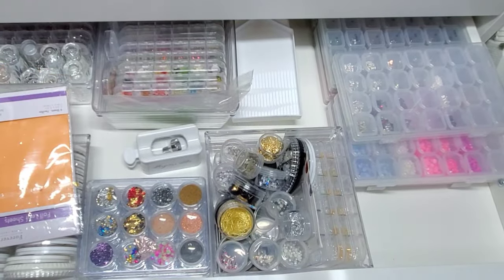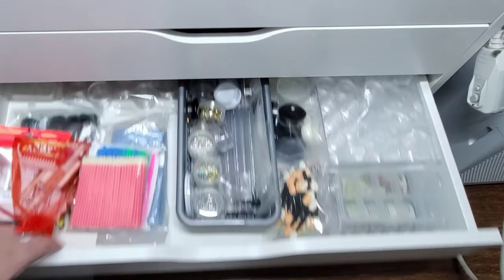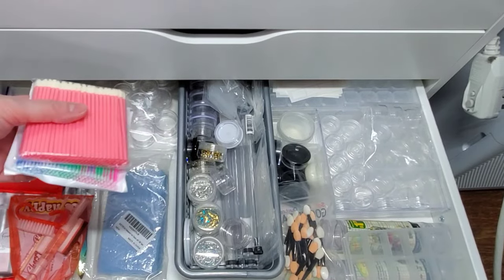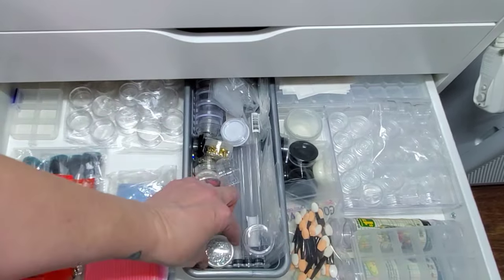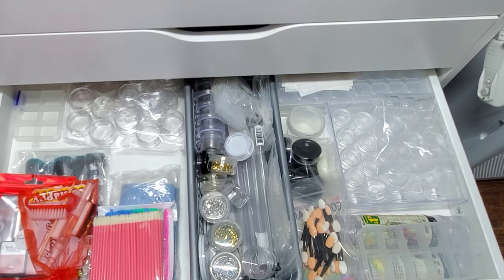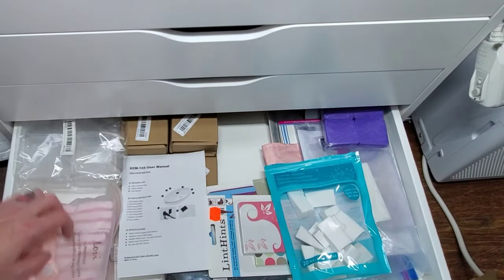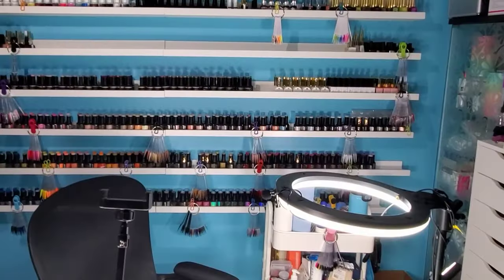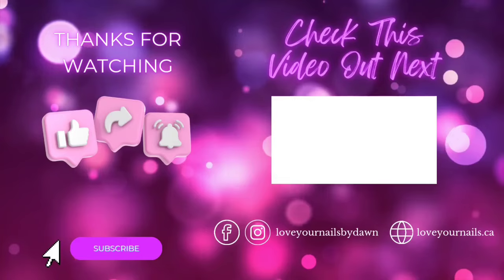My last couple of drawers are not a whole lot — just extras. I've got lots of extra chains, extra containers for filling everything, extra top coats and base coats and brushes, more lint wipes, more sponges, and stuff for my stamping. Thanks for joining me guys, hope you enjoyed checking out my space, and as always, don't forget to love your nails too.